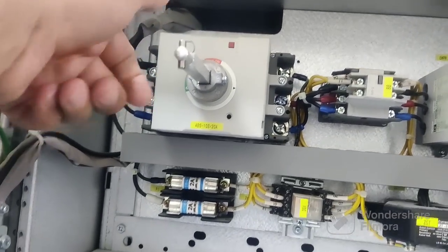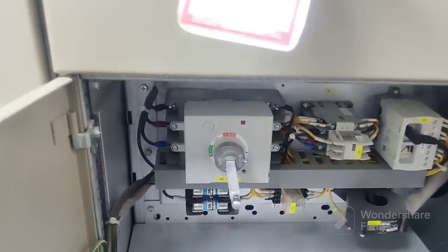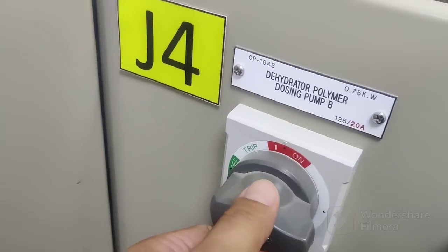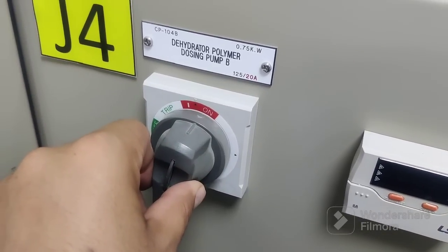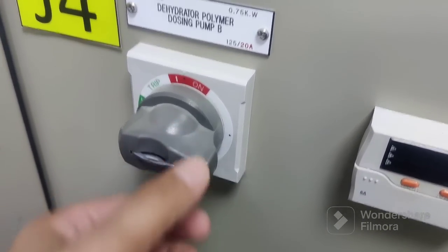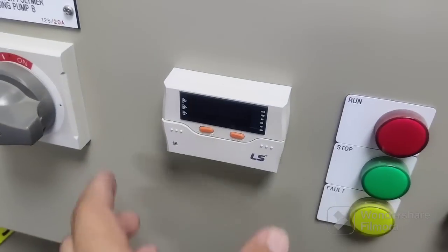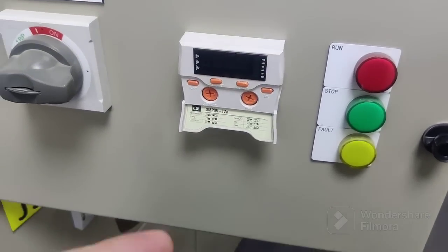And this is the push button for tripping. This one we can rotate to switch on. Once it's on, if there is any fault, it will trip. We'll keep it here. You can see the same setting diagram — this one is for the current setting.